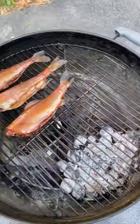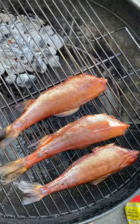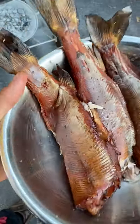Two to three hours later — absolute beauty. Our trout have turned a mahogany color and our oak fire has turned into clean embers and ash. I couldn't help myself — lord have mercy.